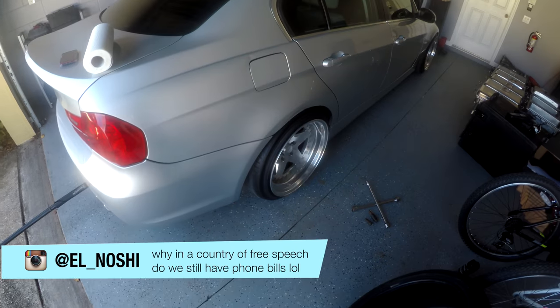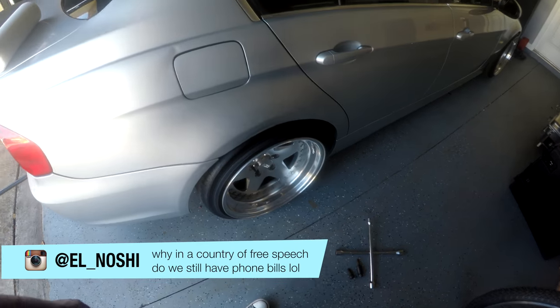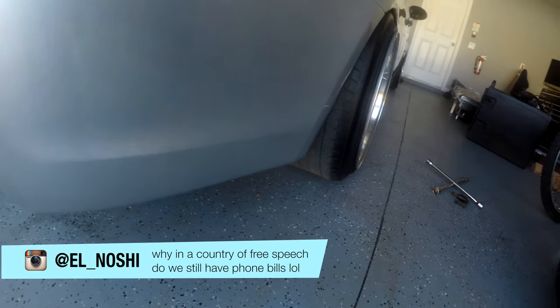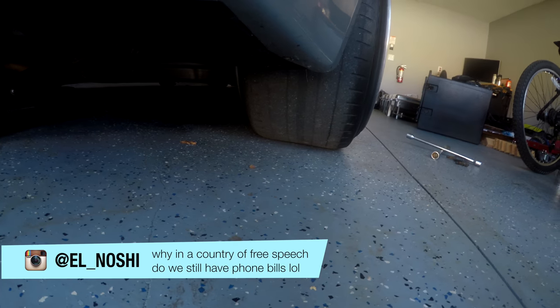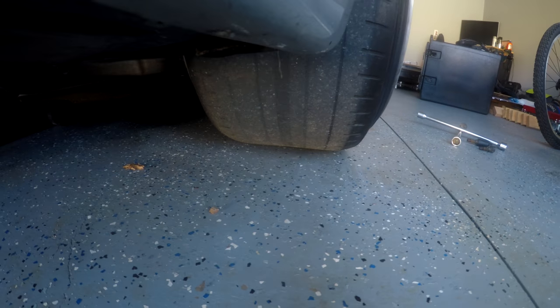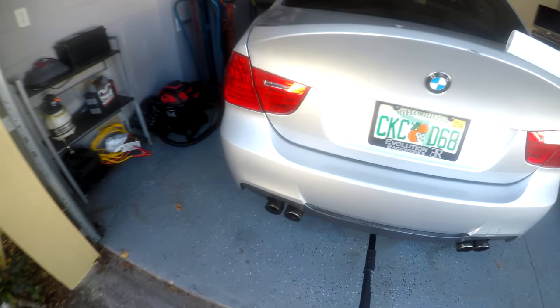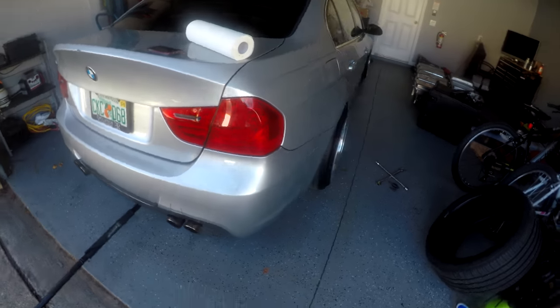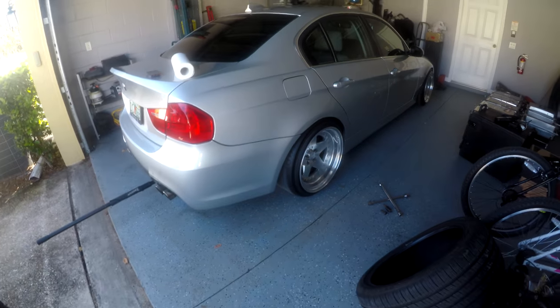I'm getting ready to go ahead and get the tires taken off because I need to get these changed. As you can see, they're pretty bald right here — yeah, bald. So gonna go ahead and take these off now, load them up, and then get these tires put on. They're pretty much temporary used tires, so I'm gonna have those on for a little bit until I get more money to get a full set.